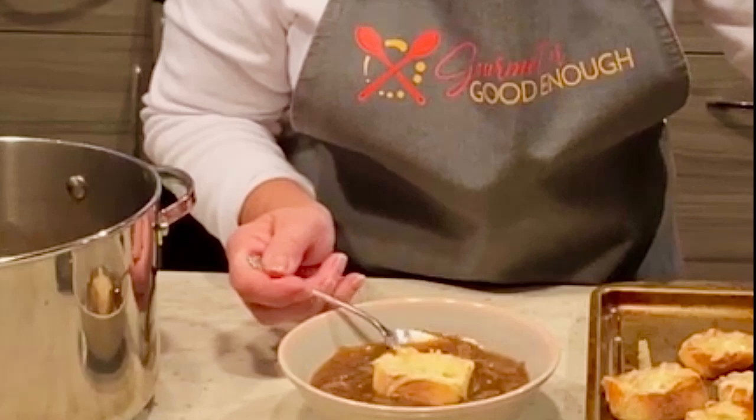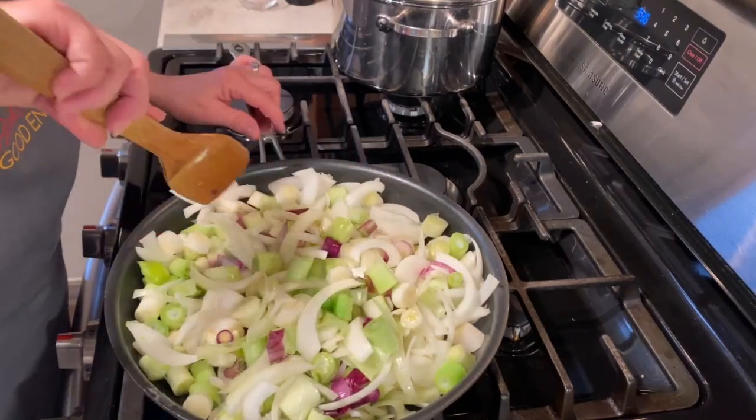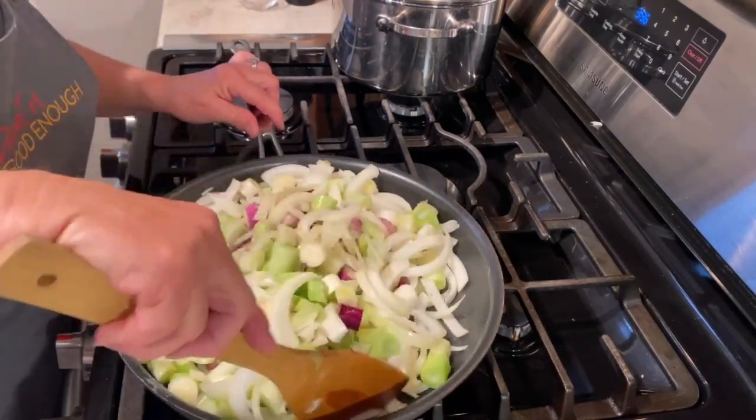My classic French onion soup gets its rich flavor from caramelized onion and beef broth. In a large sauté pan, I've heated two tablespoons butter and olive oil.